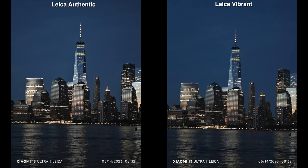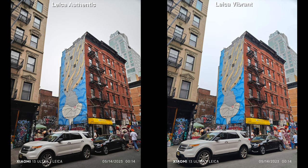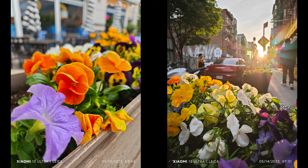I hope you liked this kind of video where I just talk about my thoughts on the whole camera experience. If you want to check out some camera comparisons with the Xiaomi 13 Ultra, I'll have some up on the screen. Let me know your thoughts about this phone or even this style of video. Thanks for watching and I'll see you guys later.